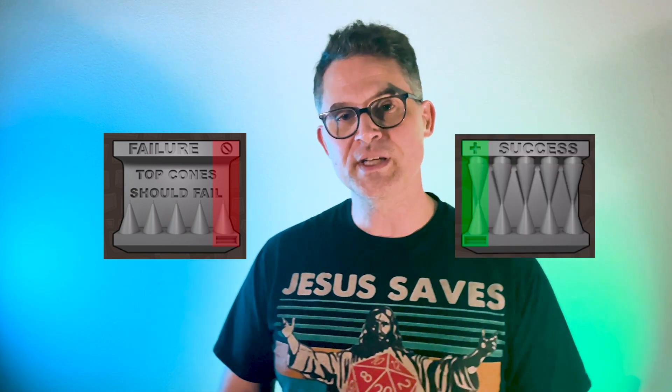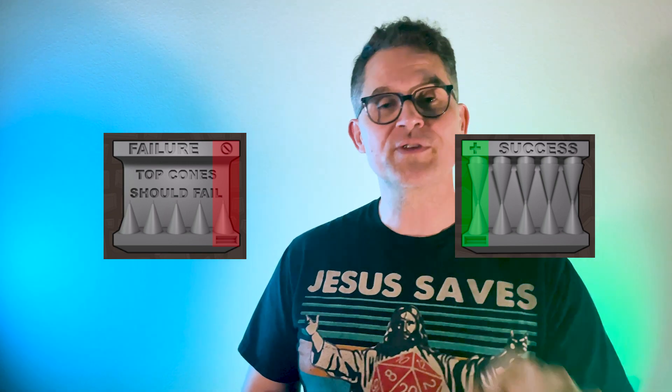Step number three: now you've got your printer and your safety materials, you want to calibrate the machine. I know you want to just jump right in and start printing — frankly, that's what I did, and I got some decent results but also a lot of failures. What saved me was finding a calibration test called the Cones of Calibration. There are two sides: a failure side and a success side. You want to get your exposure dialed in so the success side is as perfect as possible. I dialed mine in and got great results, and I run the calibration test every once in a while to make sure my exposure settings are still working.